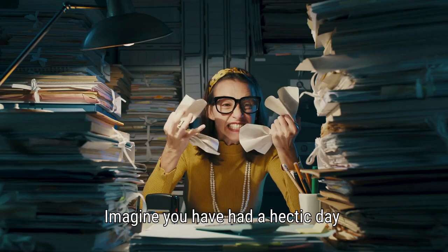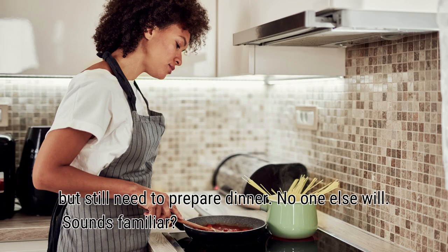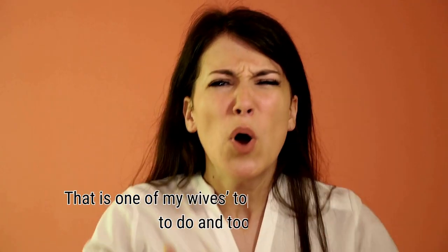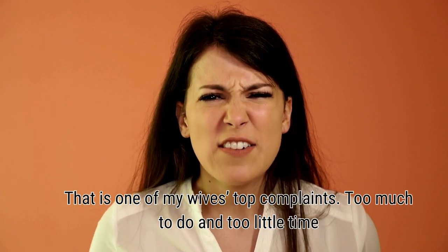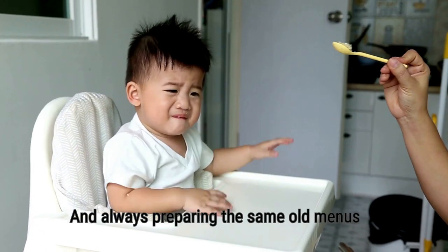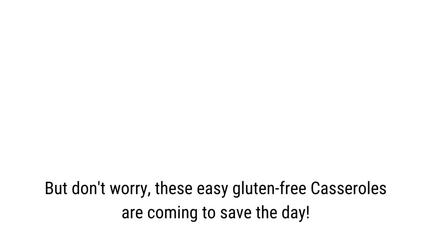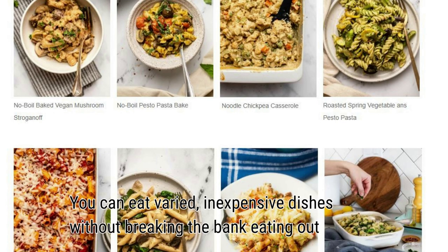Imagine you have had a hectic day but still need to prepare dinner — and no one else will. Sounds familiar? That's one of my wife's top complaints: too much to do and too little time, and always preparing the same old menus. But don't worry, these easy gluten-free casseroles are coming to save the day. You can eat varied, inexpensive dishes without breaking the bank eating out.